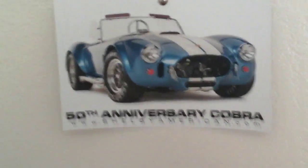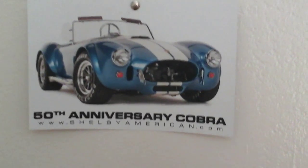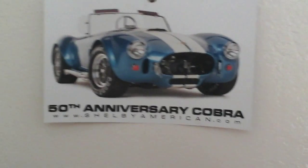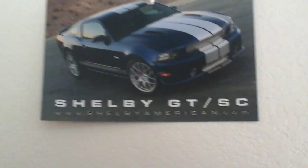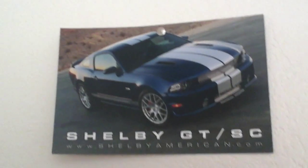A lot of this car stuff I'm going to show you is from Barrett-Jackson. This is one of my Shelby Cobra little picture things — I just hung it up on the wall. Next, I got my Shelby GT-SC Mustang here, which is pretty cool. I love Mustangs.